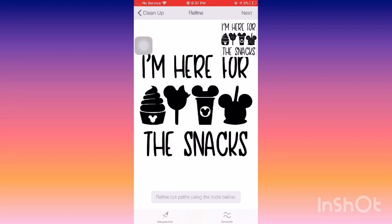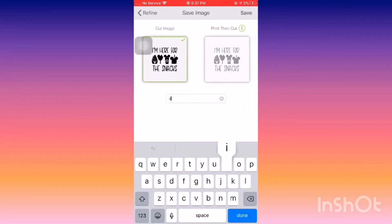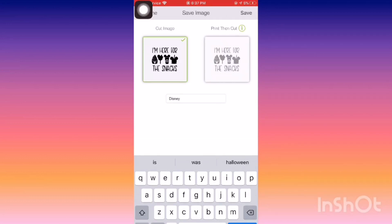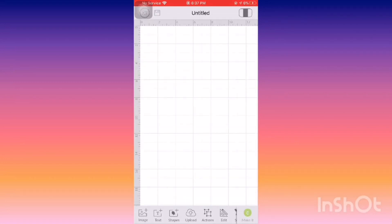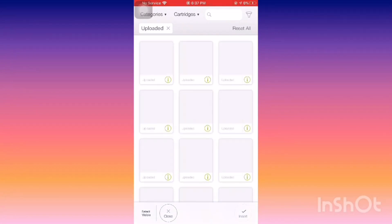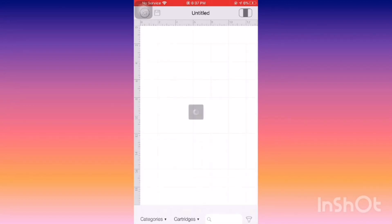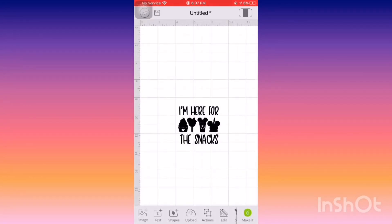This is going to look a little bit different if you are on a laptop. You want to make sure that you are saving it as a cut image, because if you save it as a print and cut, your Cricut will end up sending it to your home printer instead of having you select the vinyl colors that you want. Then go back to Upload, bring your picture into the grid, resize it, and you are ready to cut.